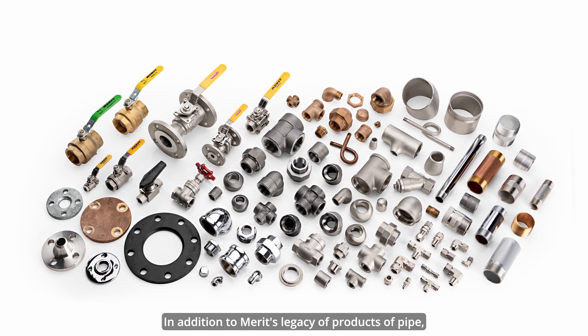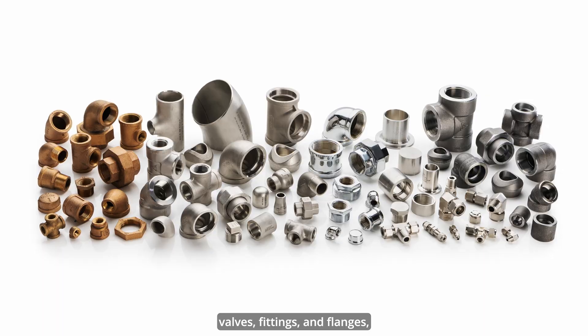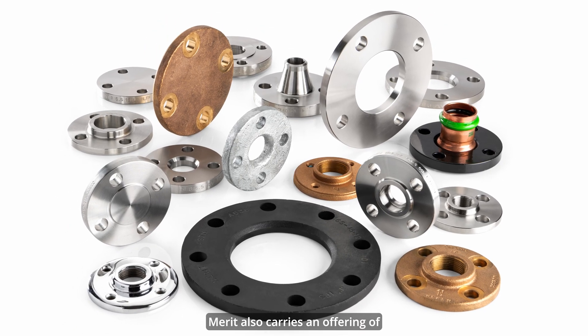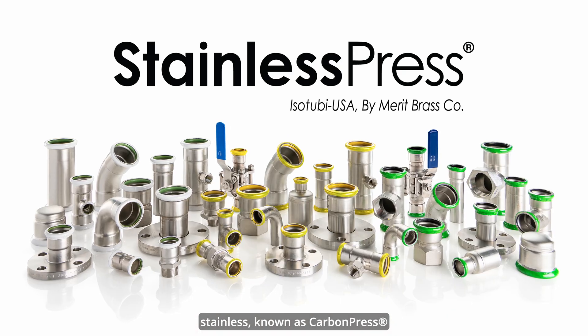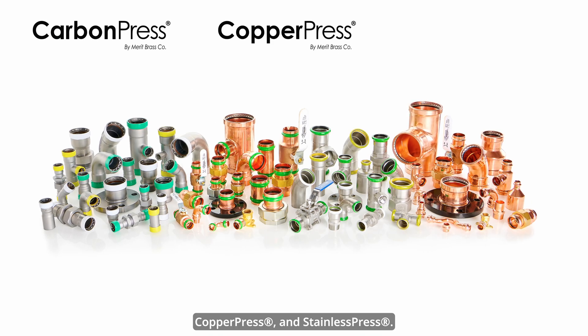In addition to Merritt's legacy of products of pipe, valves, fittings, and flanges, Merritt also carries an offering of press fittings in carbon, copper, and stainless — known as carbon press, copper press, and stainless press.